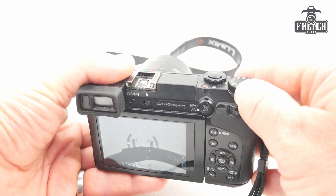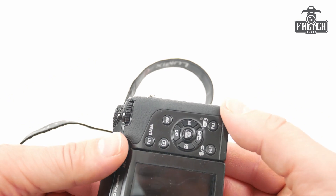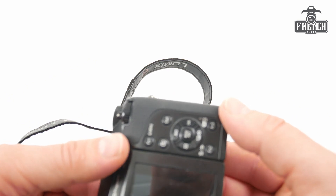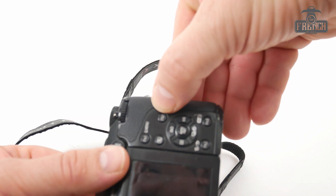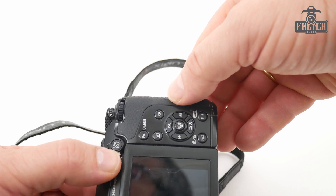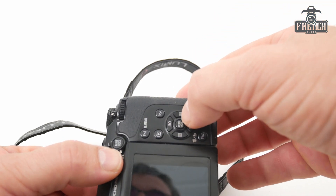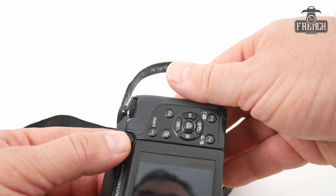Now switch the camera off. In the next step, you will need to press simultaneously the display button here, the AFA lock button here, and the right cursor there, and then switch on the camera like this.